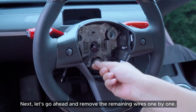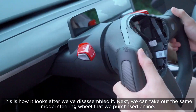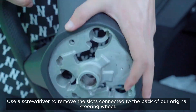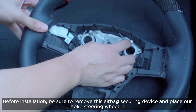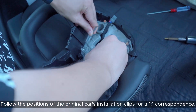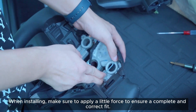Next, let's go ahead and remove the remaining wires one by one. This is how it looks after we've disassembled it. We can now take out the yoke steering wheel that we purchased online. Use a screwdriver to remove the slots connected to the back of our original steering wheel. Before installation, be sure to remove the airbag securing device and place our yoke steering wheel in, following the positions of the original car's installation clips for a one-to-one correspondence. When installing, make sure to apply a little force to ensure a complete and correct fit.